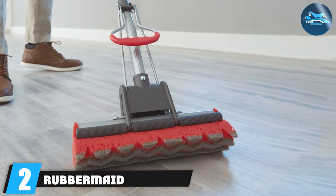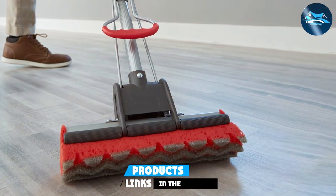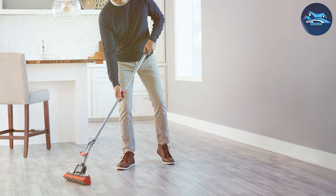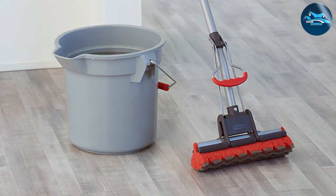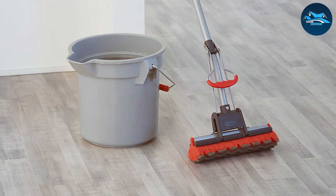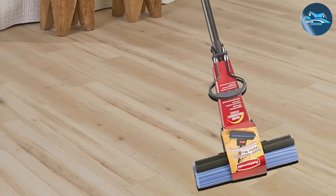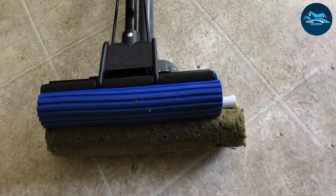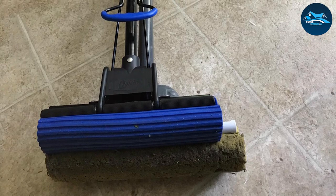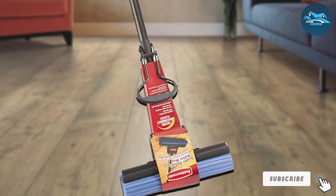Moving on to number two, the Rubbermaid Commercial Sponge Mop. This robust cleaning companion is engineered to handle the toughest messes, ensuring a pristine finish every time. The commercial-grade sponge effectively absorbs spills, while the sturdy construction guarantees longevity in the face of rigorous use. Navigating through tight corners and wide spaces is a breeze with the strategically designed swivel head. The ergonomic handle adds to the comfort, making cleaning sessions a delight rather than a chore. Ideal for commercial spaces or busy households, the Rubbermaid Commercial Sponge Mop is a testament to reliability and performance. Experience the difference as this mop effortlessly glides across various surfaces, leaving them not only clean but also sanitized.